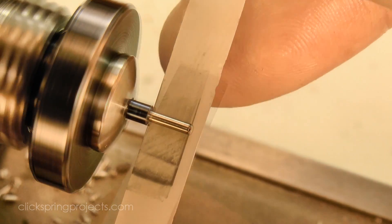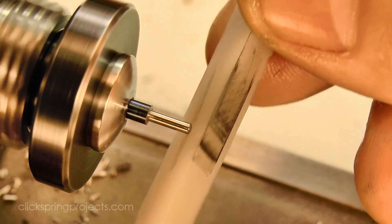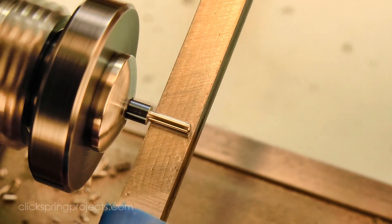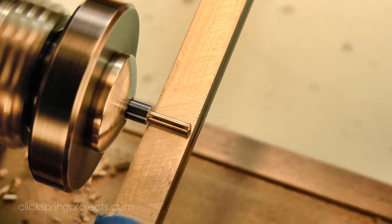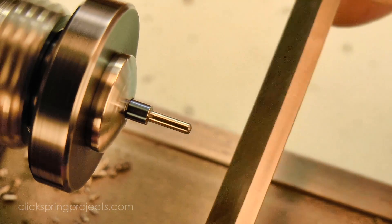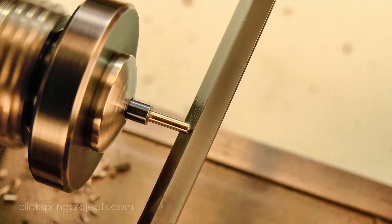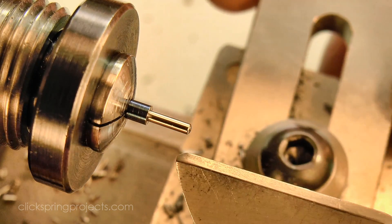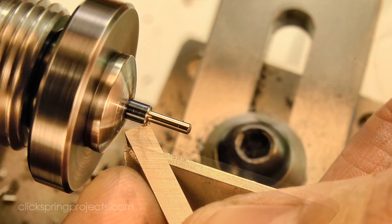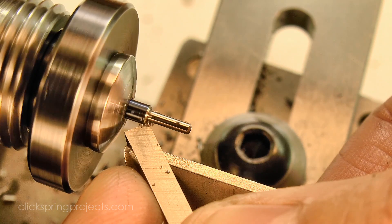After cutting the profile, I stoned the pivot surface with a fine oilstone and then finished it off with a burnisher. The burnishing work hardens the surface and gives it a longer service life. The final feature to put in is the chamfer on the edge, which will reduce the shoulder friction with the plate when it's in operation.